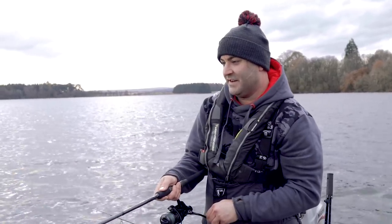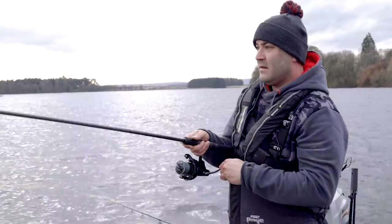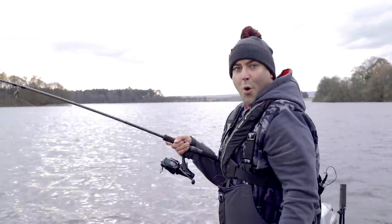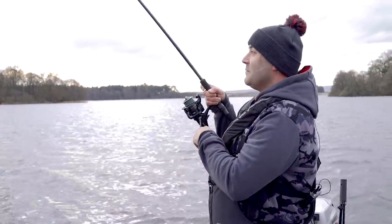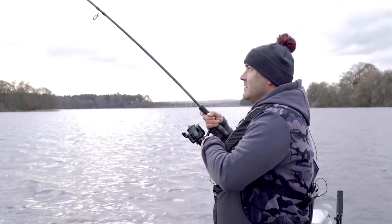I was just saying to Steve we're due a run - it's getting near that time of day, especially when we had those bigger fish yesterday. This one feels like a good fish. These Menteith pike - this is a big fish, that's a good fish.